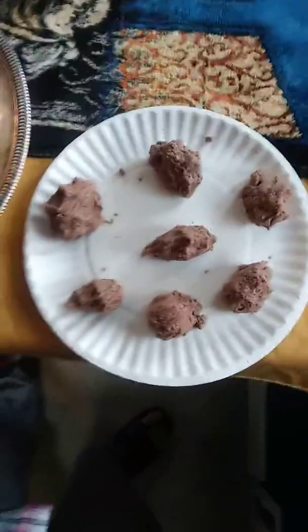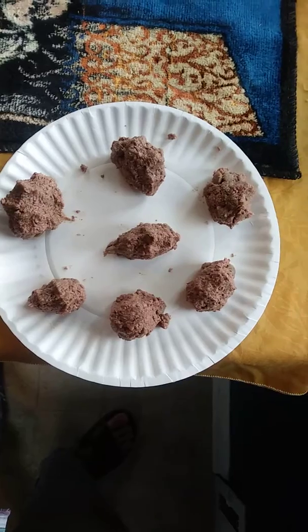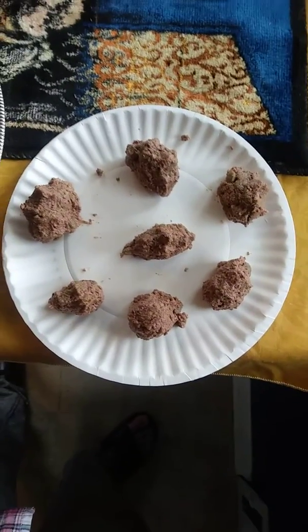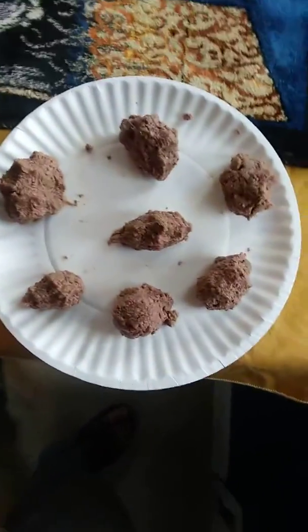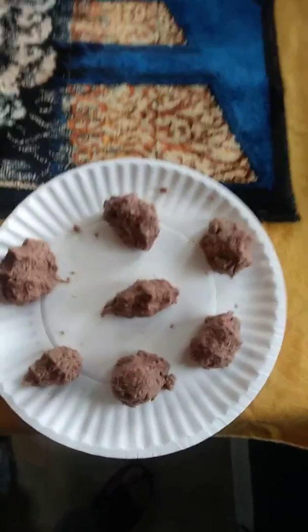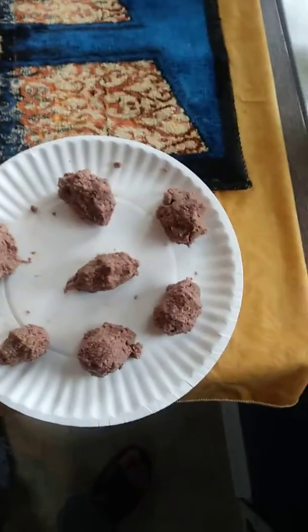If your dog, especially a small dog, is not really digging the food you're feeding them, it may be because of the manner in which you're serving it. If you serve it like this, they're not going to get it all over their face. What I realized is that they hate getting stuff all over their face, and sometimes that's why they're not eating the food.